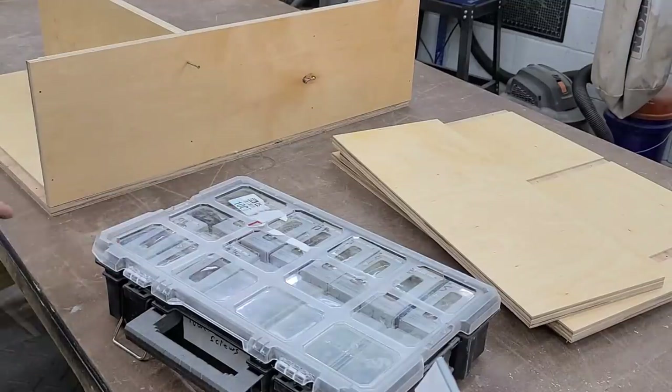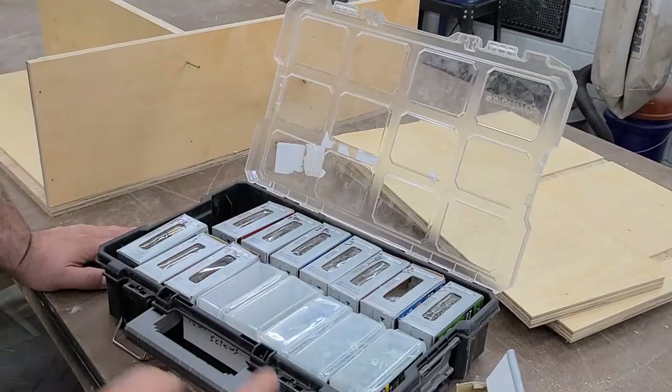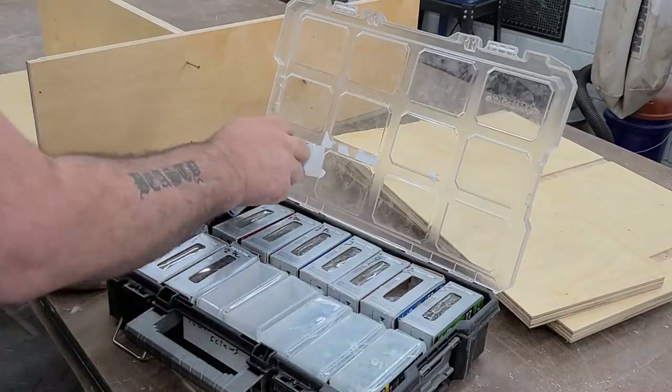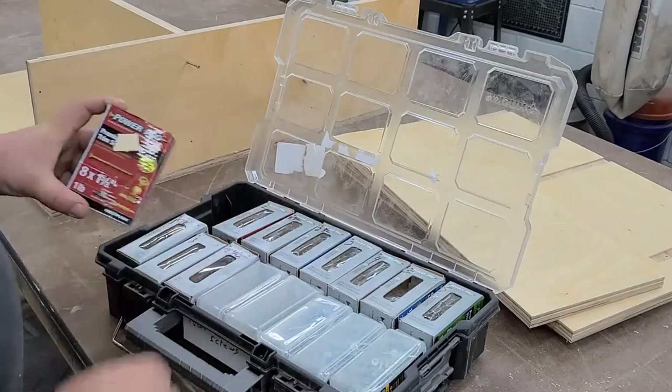We're going to go ahead and screw this thing together anyway, even though I screwed up, which leads me to today's sponsor. Today's sponsor is PowerPro Screws, and we're going to use PowerPro's finish screws to bolt this whole thing together.